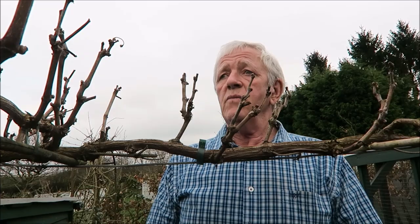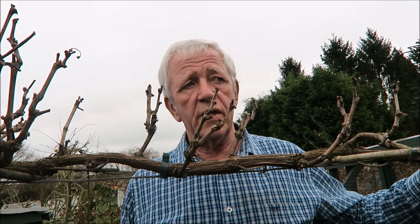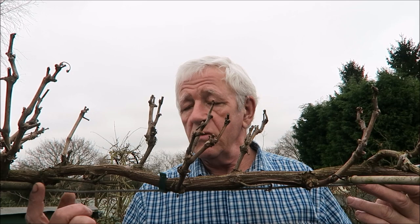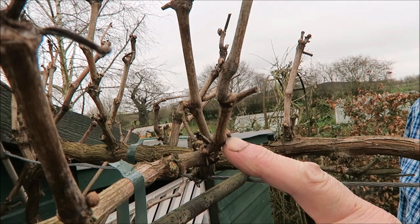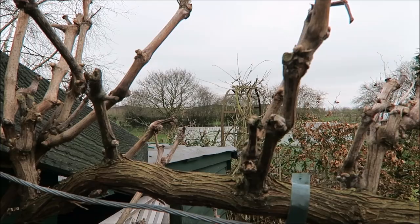We're down at the shed where the grapevine is and we're going to prune it today. Normally it would be another two or three weeks before pruning it, but the good weather has brought the buds on so much that I'm going to have to prune it today. This is an established vine. If you're growing a vine from new, you'll be training the cross pieces in, doing your pruning to keep building the framework. As you can see, I've built a good framework with this one and now I just need to prune all the offshoots. I'm going to prune all these spurs back to two buds.